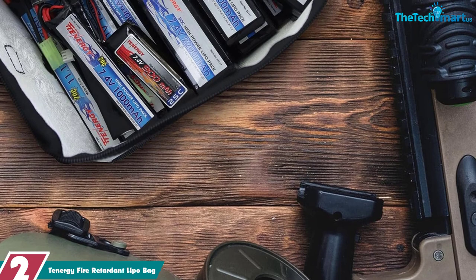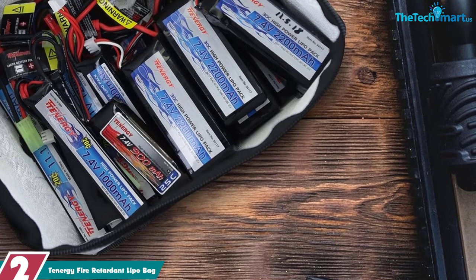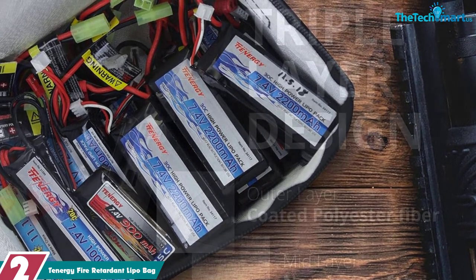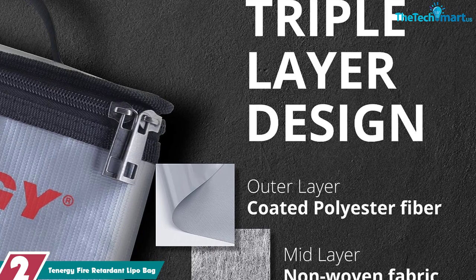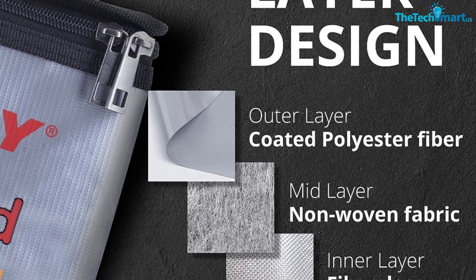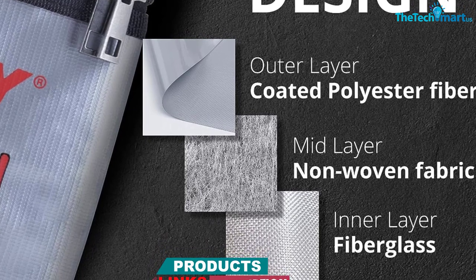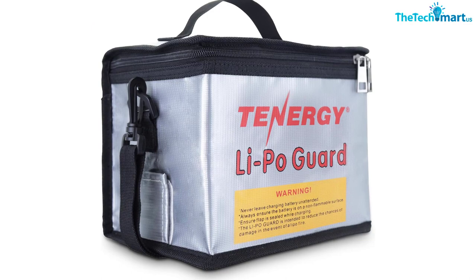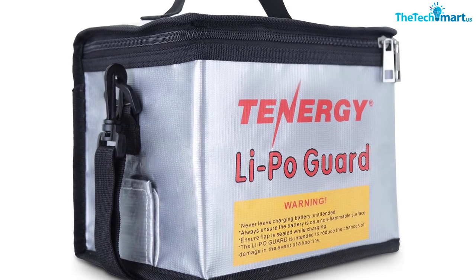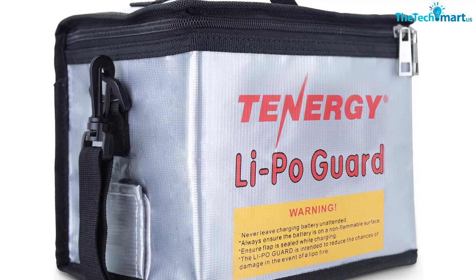At number 2, we have the Tenergy Fire Retardant Lipo Bag. Lipo battery bags are a must-have for anyone charging and storing lipo batteries. The Tenergy Fire Retardant lipo zipper bag is made with triple-layered flame retardant protection material capable of withstanding up to 2,000 degrees Fahrenheit. This means your batteries will be safe while in storage or during charging. The charging hole with velcro seal design reduces airflow and oxygen, making it the perfect bag for charging your lipo batteries. It also meets the rigorous international standards for flammability set by UL94. It is available in three sizes, and the large one has a detachable shoulder strap with regulated length of 25 to 50 inches.